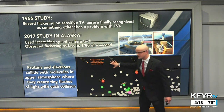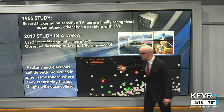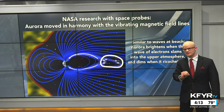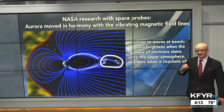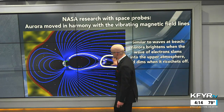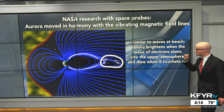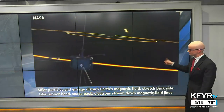It all goes back to the science of the aurora — protons and electrons emitted from the sun through solar flares and coronal mass ejections collide with molecules in our upper atmosphere, where they create tiny flashes of light from collisions with oxygen and nitrogen molecules. NASA has a couple of really interesting space probes monitoring our magnetic field, and the aurora has been shown to move in harmony with the vibrating magnetic field that protects the Earth. It's similar to waves at the beach — the aurora brightens when a wave of electrons slams into the upper atmosphere and dims when it ricochets off.